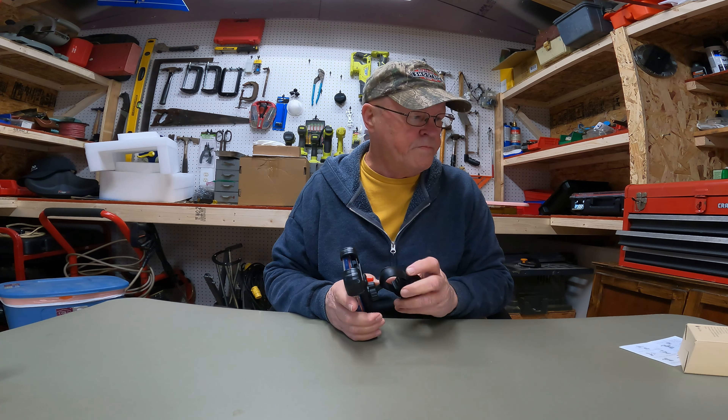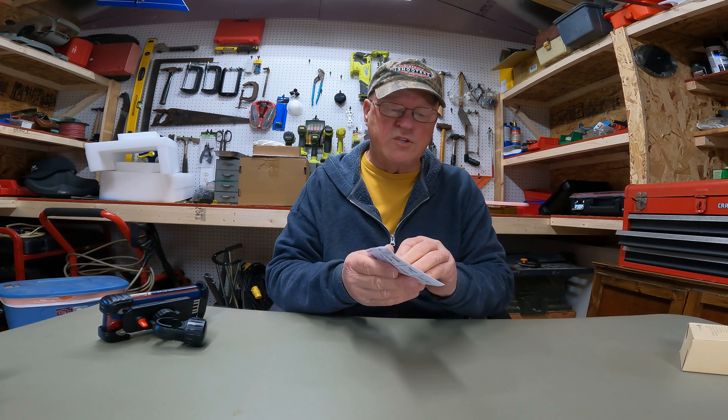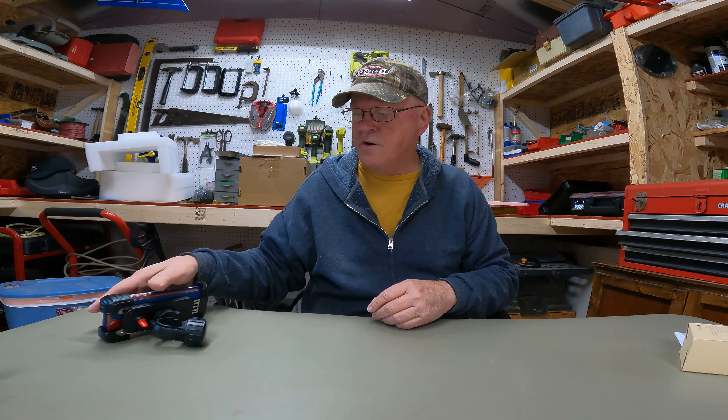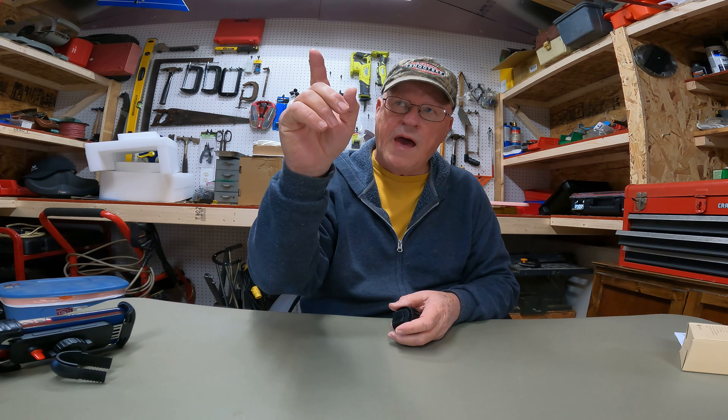It comes with a little instruction sheet on how to use it - pretty clearly marked in English. We're gonna mount it up on our bikes. I've got an Ocelot Pro that I haven't even ridden yet, and I've got a Magic Cycle Cruiser over there. We're gonna mount it on the handlebar extender for the Magic Cycle Cruiser and on the handlebar for the Ocelot Pro, show you a couple of mounts, then take it down one of the roughest roads around and show y'all how it reacts during the ride.